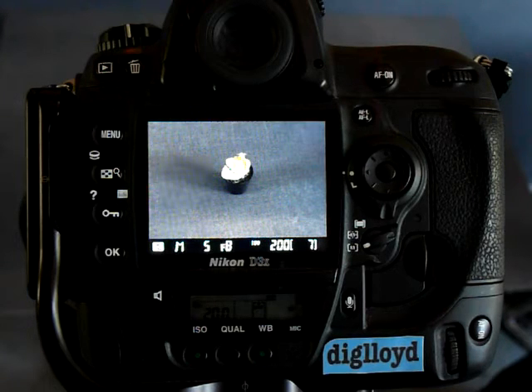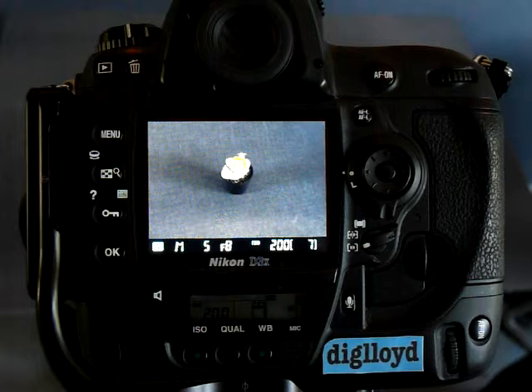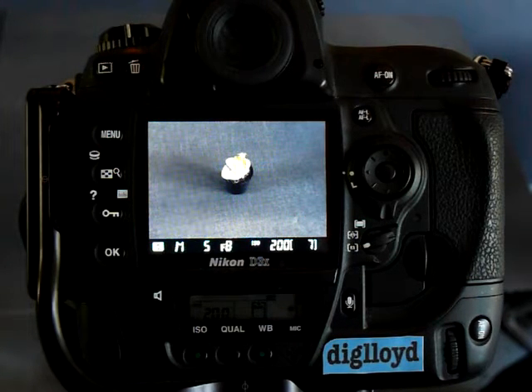Let's see how Nikon's Live View works when you want to take a picture in Live View Mode. In general, you do not want to do this because of a fundamental design flaw.